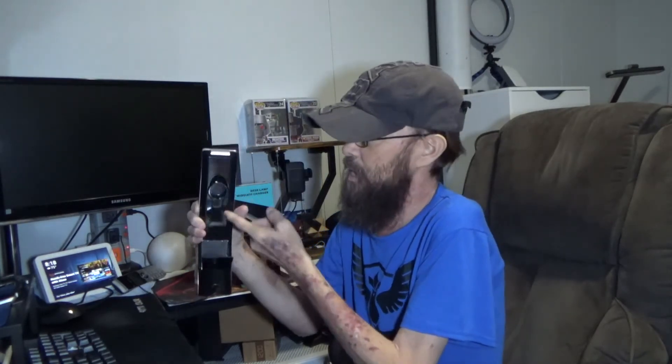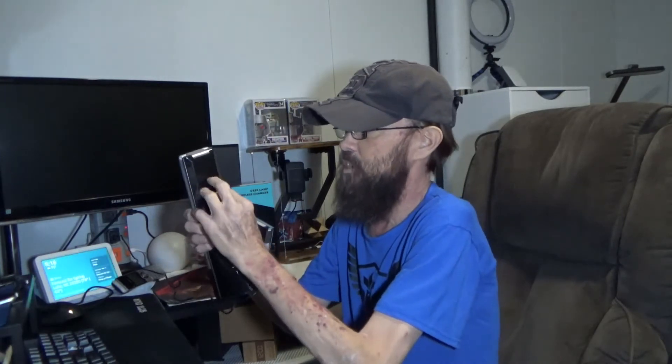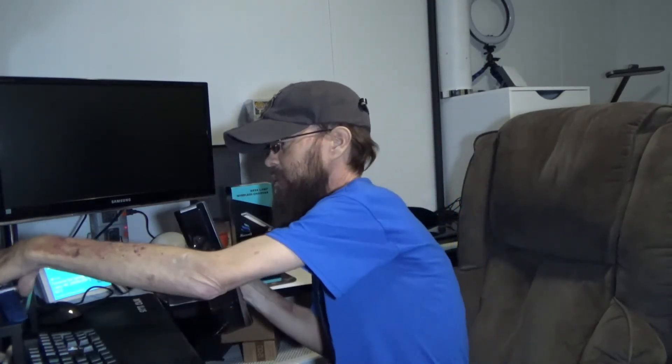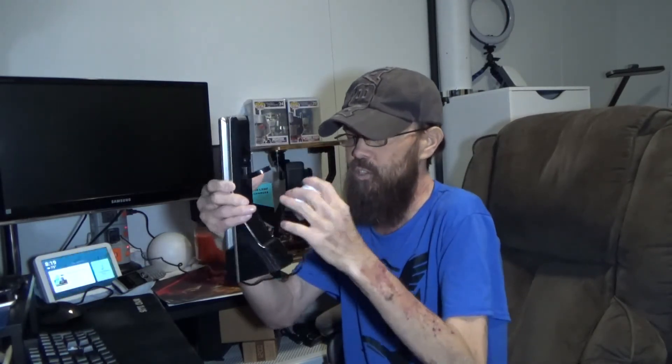They'll pop open the door, hook in their cable, and route it through. Up top there's a little flip-out tray where the charging puck rests and the watch just lays right on there to charge. If you had AirPods, they would sit in that same spot and charge as well.